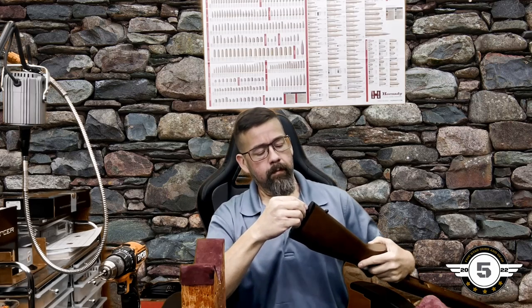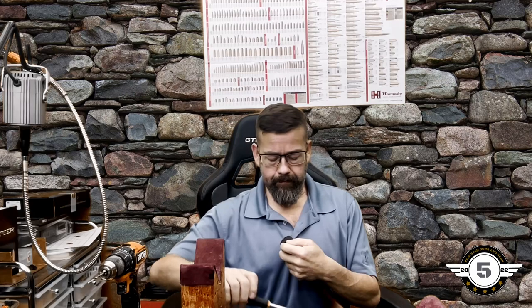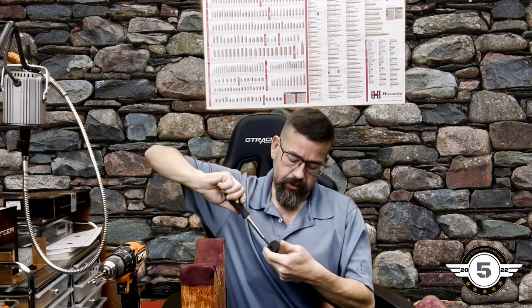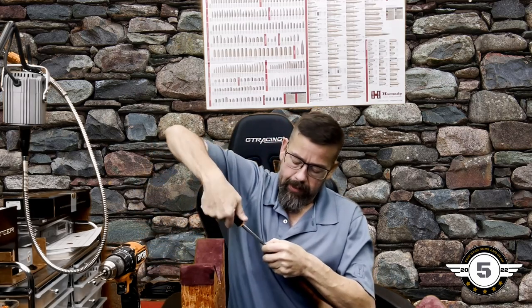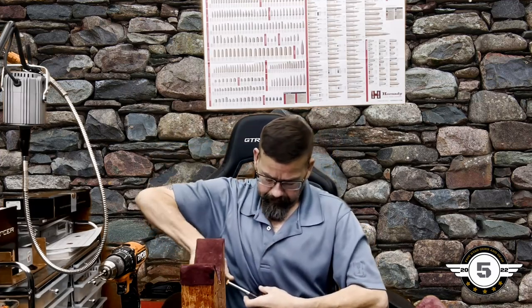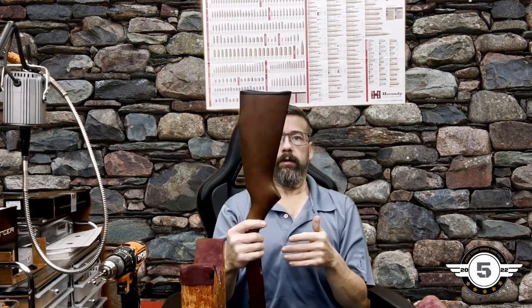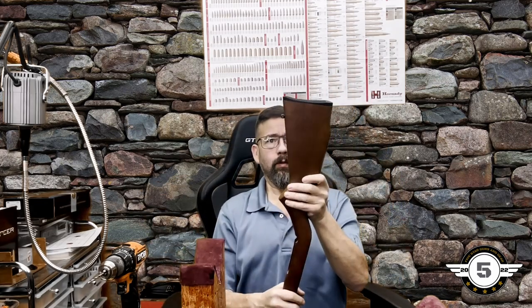Now we'll put the butt pad plate screw back in. As you can see, it goes in without any issue — it's not hitting the stud at all. Absolutely perfect — that's exactly what we want.